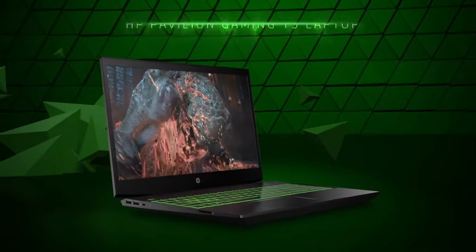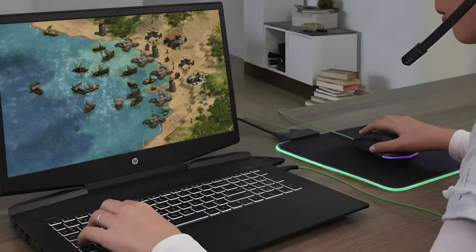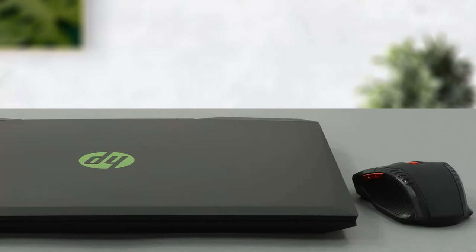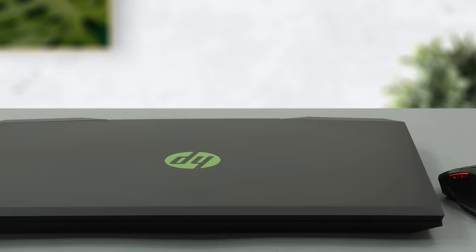Late, but hopefully not too late — this is what HP hopes for with their Pavilion Gaming 15. It is an entry point for budget gaming, and users are not that pretentious in this category. However, the competition is fierce, and we don't know if the choice for 35W Tiger Lake CPUs will play in the hands of the manufacturer.